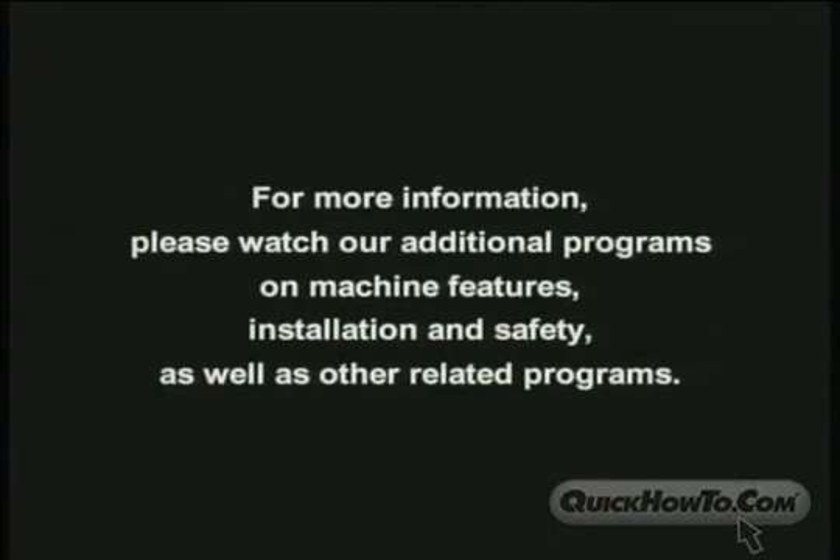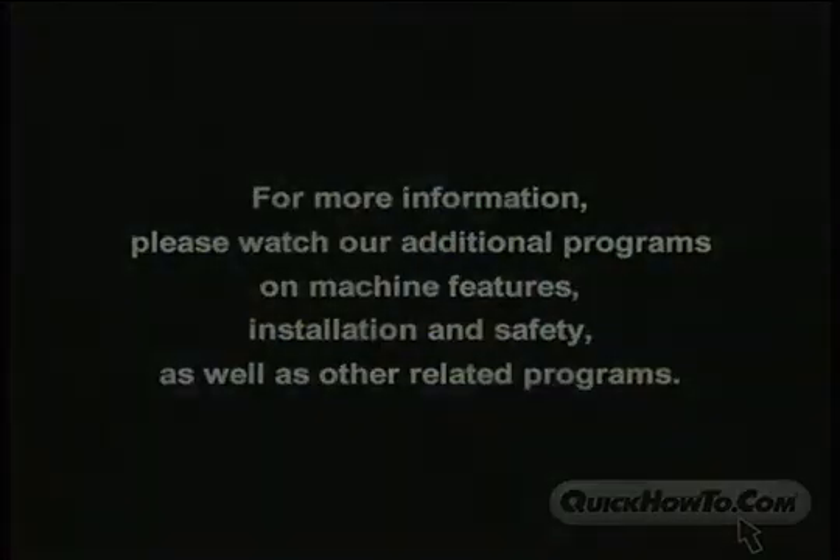For more information, please see additional programs on machine features, installation and safety, as well as other related programs.